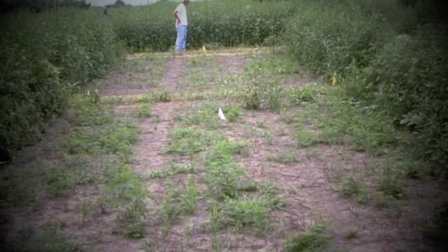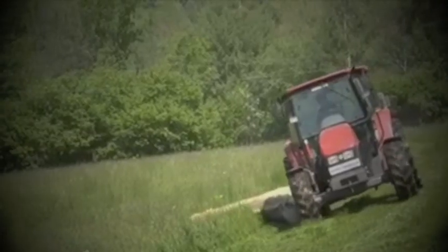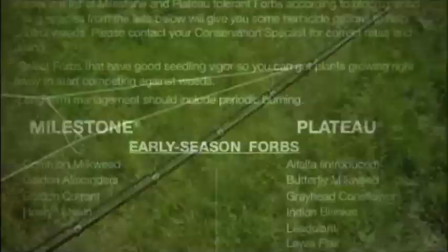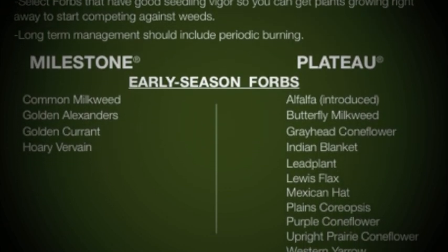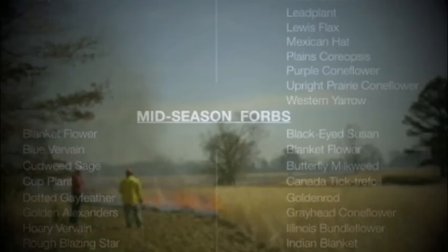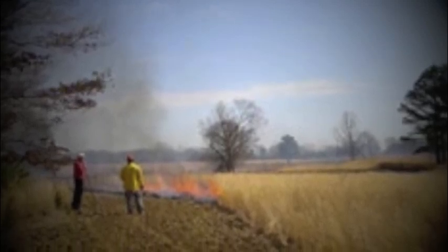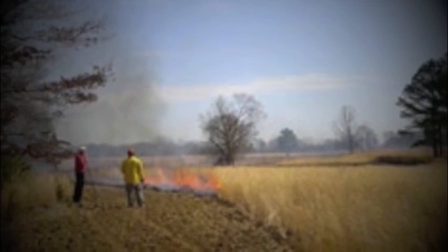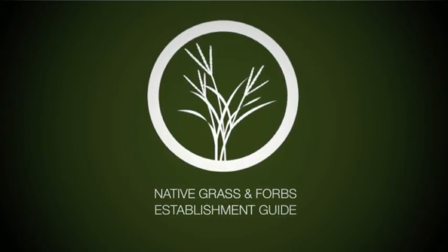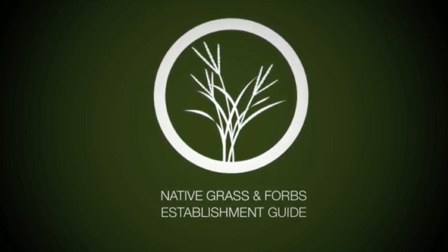Post-seeding management is a requirement of any successful project, simply because there will always be a need to control weeds. Some options for management include mowing, prescribed fire, grazing or haying, and herbicide application. If forbs are a part of your mix and you want to use herbicides, make sure to select forbs that are Plateau or Milestone tolerant. If mowing, make sure the height is above emerging native grasses and forbs. If prescribed fire is a foreseeable option, create fire lanes on the perimeter of the fields at the time of establishment — these same lanes can provide wildlife food plots if managed properly.